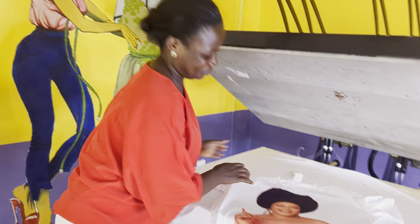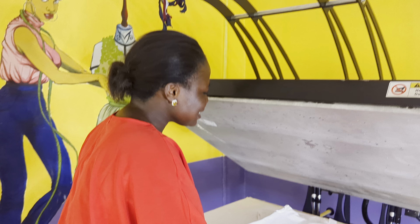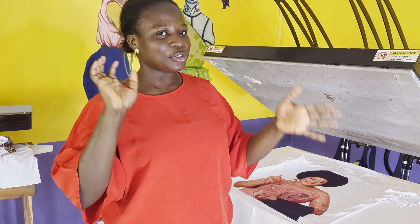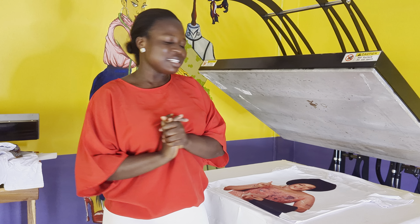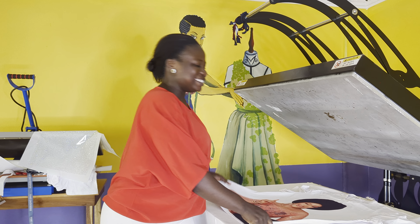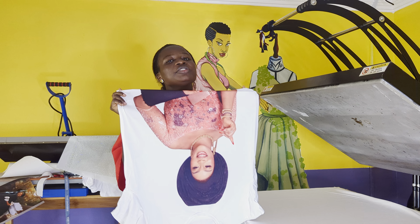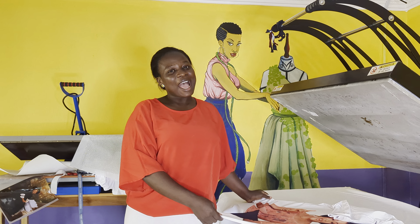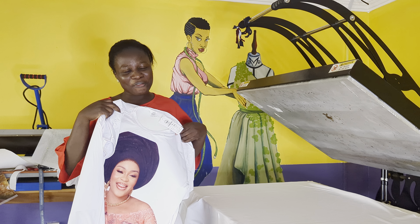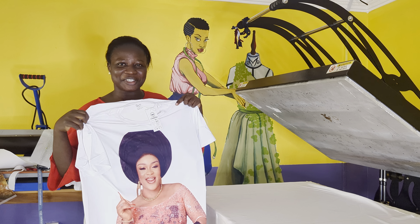It's hot. The next thing for me now is to bling it. I said I want to sublimate and then bling the t-shirt, so the next step is to bling it. Make sure you watch the next video on how to bling this beautiful picture. Thank you for watching — see you in the next video, bye!